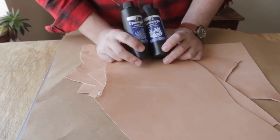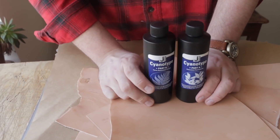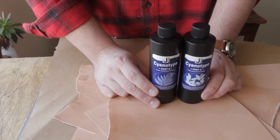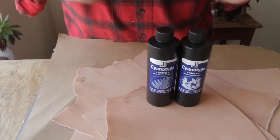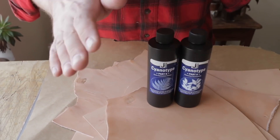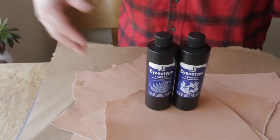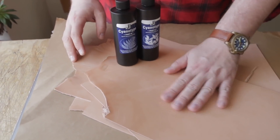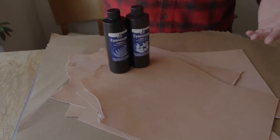Hey everybody, so we're going to be experimenting with cyanotypes on leather. If you don't know what a cyanotype is, they're basically the reason blueprints are called blueprints. They're an early form of photographic exposure. We're going to mix these two together, paint them on some leather, let it dry, and then put some stuff on it and expose it in the sun. What we should get is a nice indigo colored leather with whatever we put on the leather showing through it.